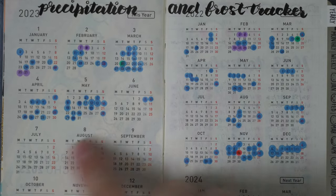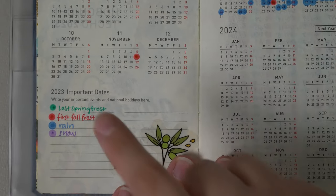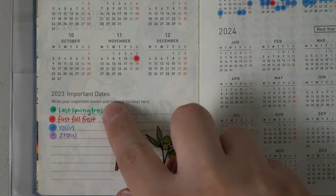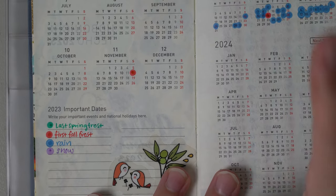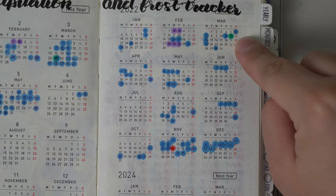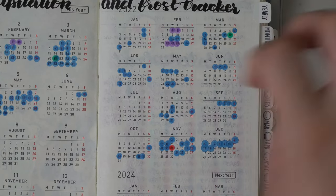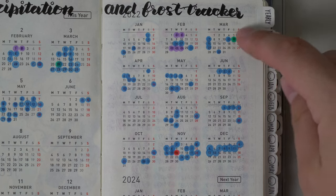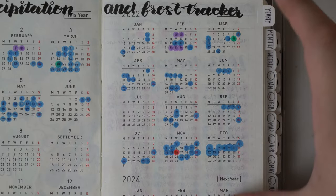I'm only going to show the first half of the year since we're only in June right now. This is 2022, this is 2023, and the Hobonichi comes with 2024 as well. I made a key — I like to track when my last spring frost is, when my first fall frost is, if it rains or if it snows. I do live in the south, so we don't get a lot of snow, but we do get some. In 2022, February is when it snows, March is our last frost, and November is our first frost, so my growing window is between March and November. I feel very lucky that I live in a place where I can do that.